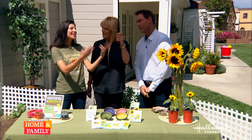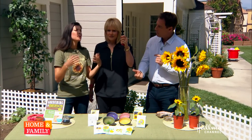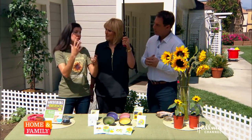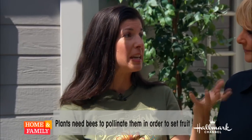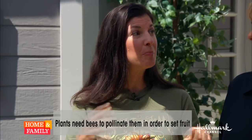We can increase the yield of our garden with sunflowers. We plant sunflowers in the garden because there's pollen and nectar in those sunflowers, and that attracts bees and other pollinators to the garden. In the process, they end up increasing our yield. Certain crops like cucumbers and zucchini need to be pollinated in order to produce a fruit, and bees do that for us.